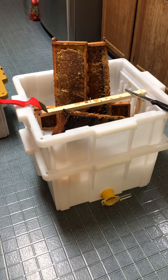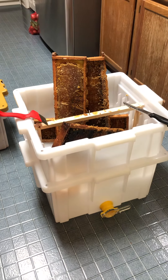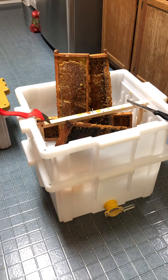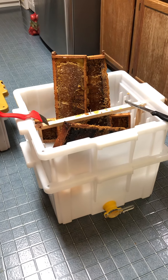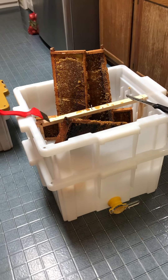Good morning. It's July the 21st and we're gonna do a little bit of honey harvesting. There's not a whole lot, but we're gonna do a little bit.